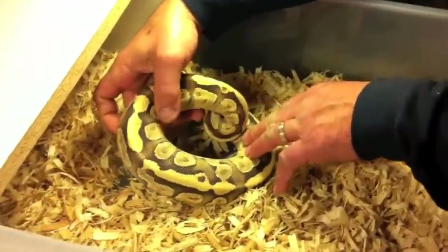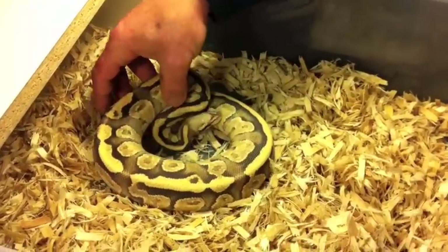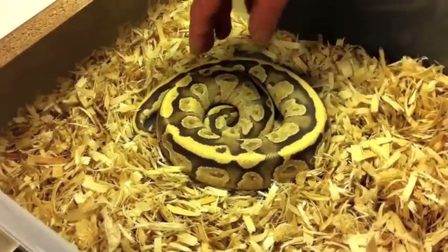He's a male. I picked him up at Gulf Coast Reptiles in Florida, Fort Myers, and he's awesome. I love him. I just hope to breed him this year. He'll do good for me.